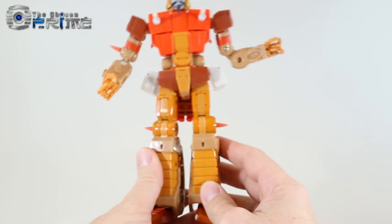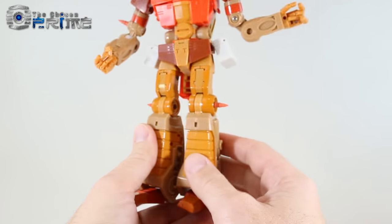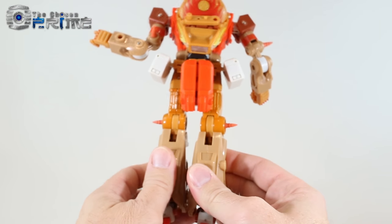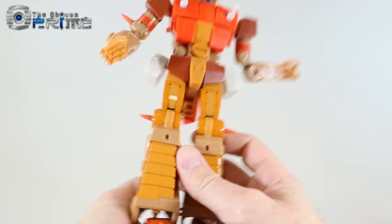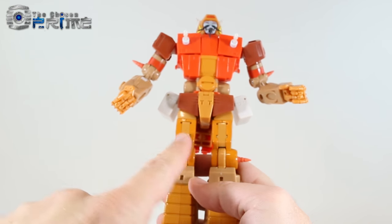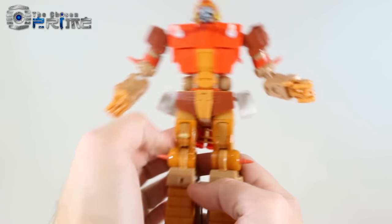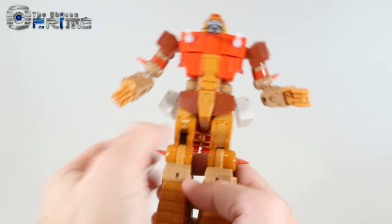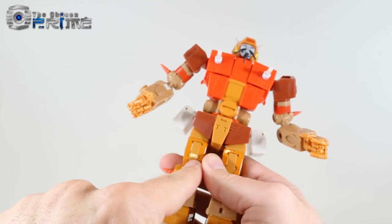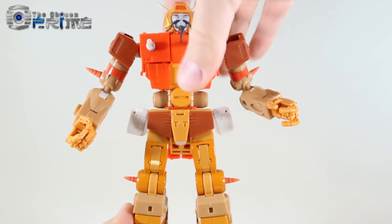There's a lot of die-cast in this figure — all these shiny parts in his legs, his feet, parts of the shins. He's a very heavy, well-built, sturdy figure. Unfortunately, due to not having instructions, I did add a stress mark when I tried to transform it. You want to make sure you lift up on this panel before folding the leg forward, or else you might stress it. It's still holding together fine — just pay attention to the instructions when you transform him.